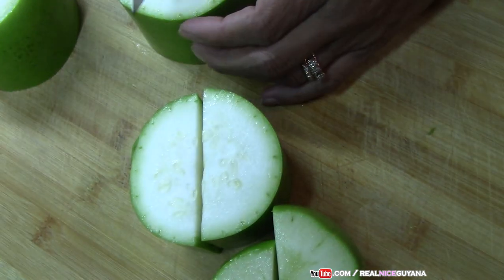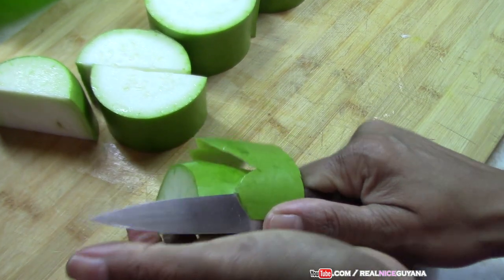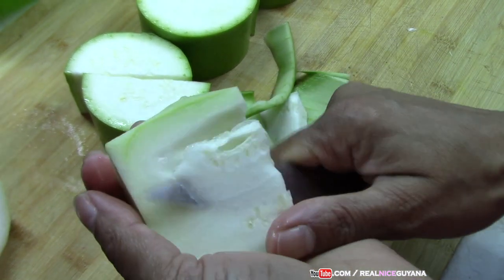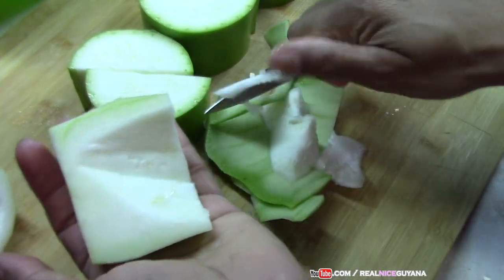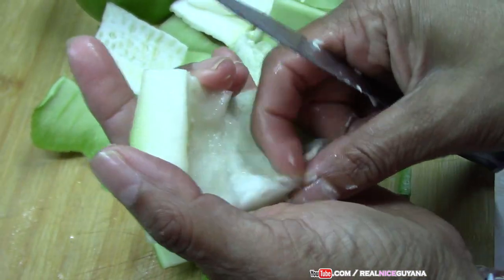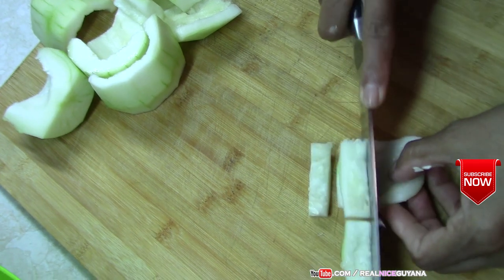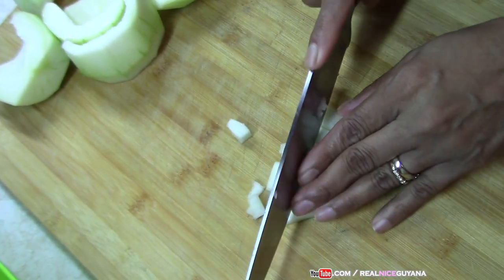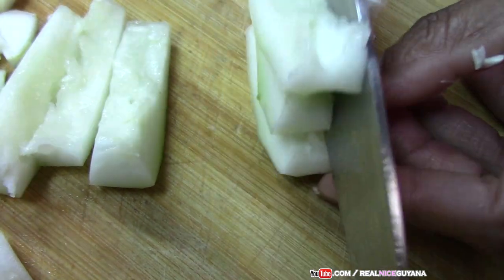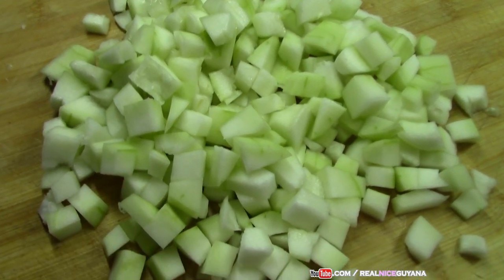So cutting them up first makes it easier to peel as well, as you know. So you want to take out the seeds and the guts of the squash, remove that. You want to take your fingers and get all the seeds out from in there because it is hard sometimes to get with only your knife. So we are going to cut up our squash now. Alright, so we have all our squash cut up already.